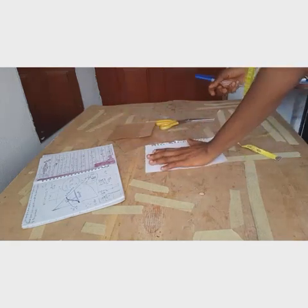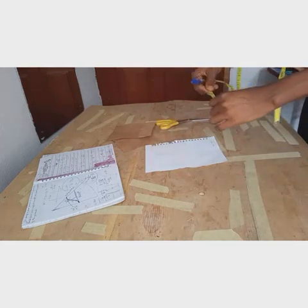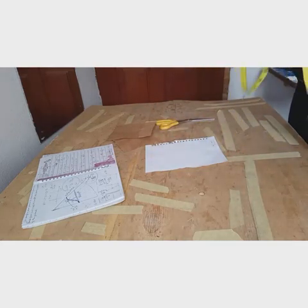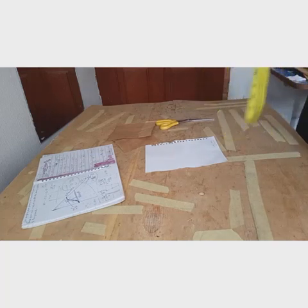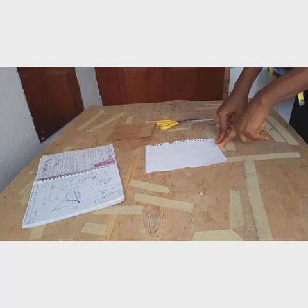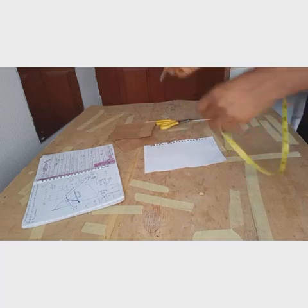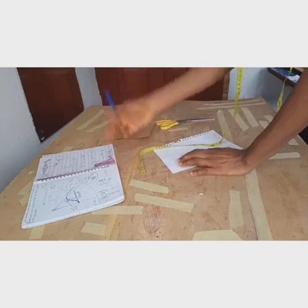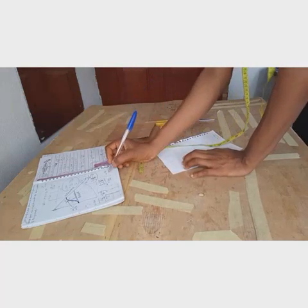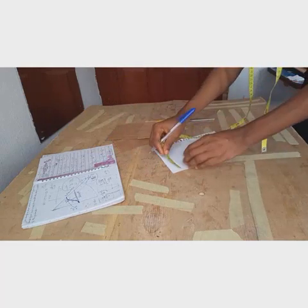Take your 30 inches and divide by 6.28 — 6.28 is the standard constant for all circumferences. So 30 divided by 6.28 gives approximately 4.77, which we round to 4.8 inches. This is your radius for the waist curve. You take your tape measure like this.